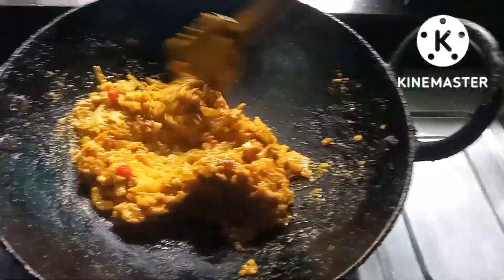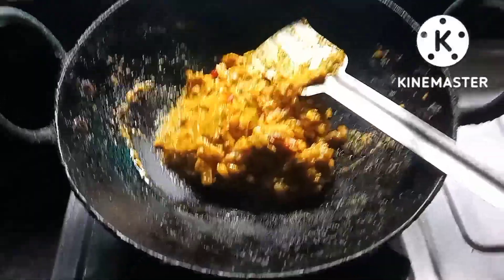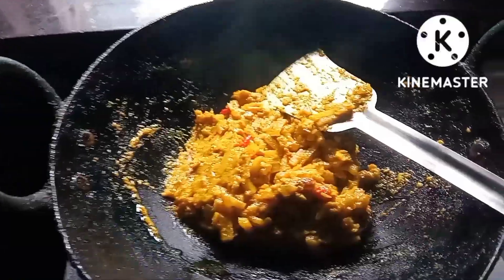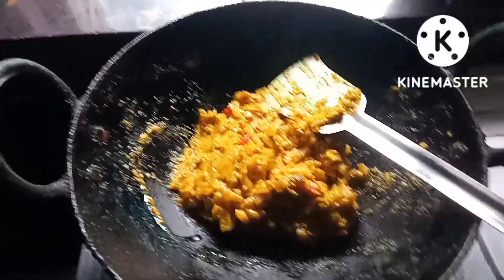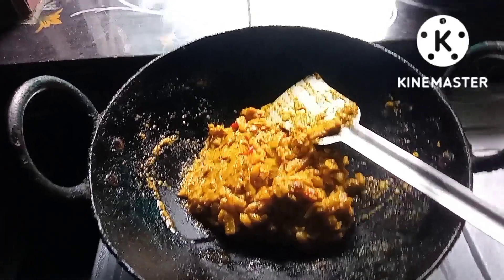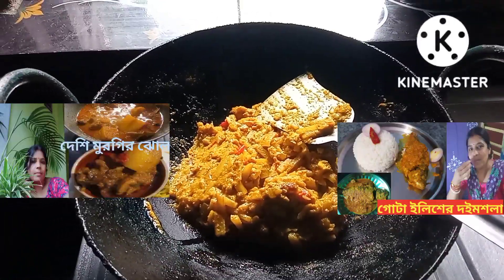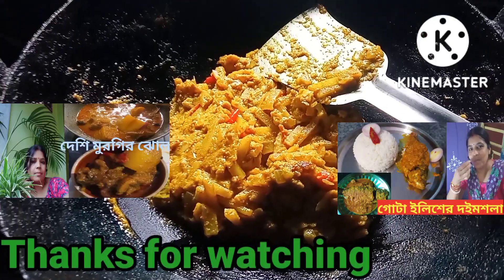I am going to put the pasta on my skin. We will have a little bit of the pasta on my skin and the pasta on my skin. The pasta on my skin is very good, so you can eat the pasta on my skin. Please subscribe to my channel.